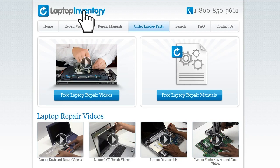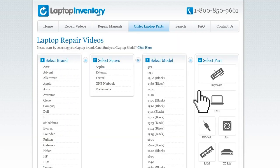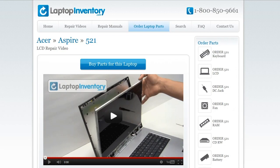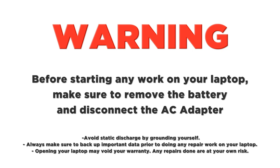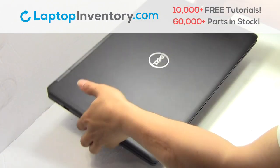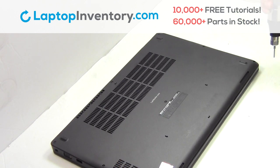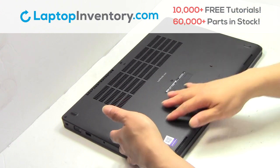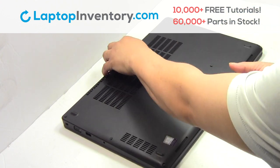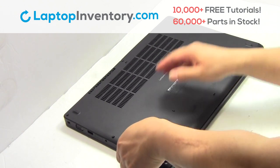Simply go to LaptopInventory.com, select your laptop brand, series and model, and find the exact repair video for your laptop. Turn the laptop over. Remove the screws. Remove the cover.